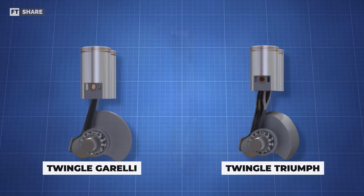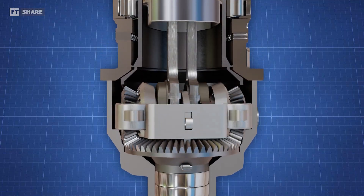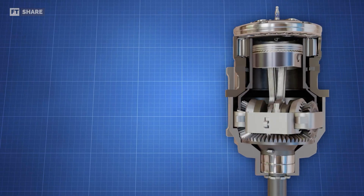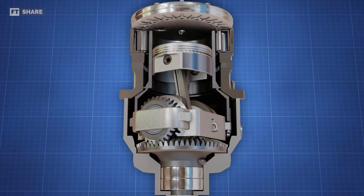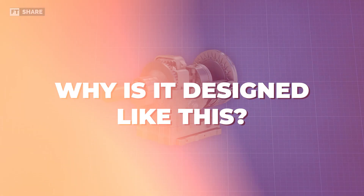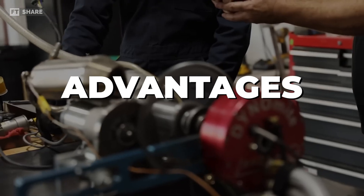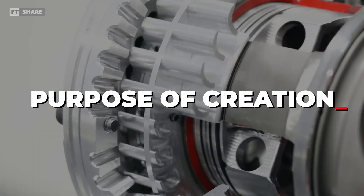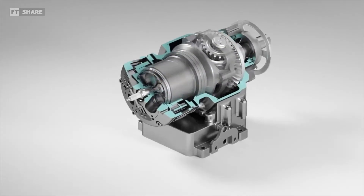After talking about some unique engines like the Twingle engine and VCR, it's time to look at another engine with a unique design. This one is the Avady MA250 engine. It's pretty impressive and has potential because it uses two crankshafts and two connecting rods arranged to support one piston. Let's take a closer look at its design, advantages, disadvantages, and the purpose of the Avady MA250 engine.